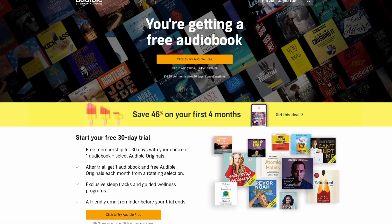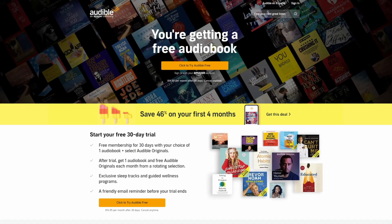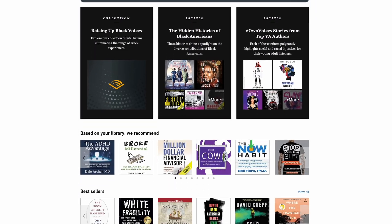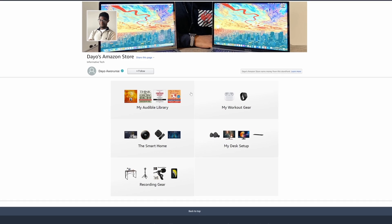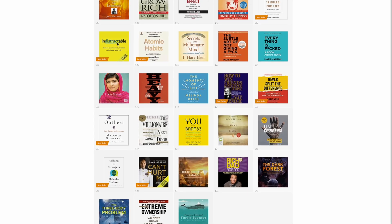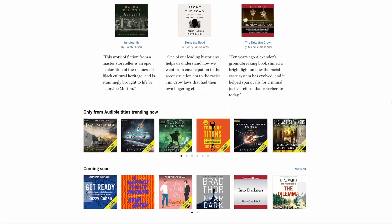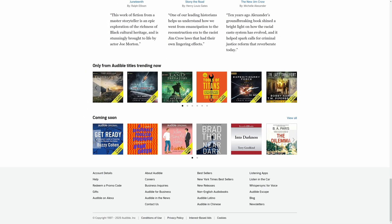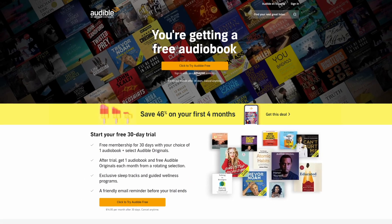If you're wondering what to listen to on the go, check out Audible. Audible is a free app that offers thousands of titles, and each month you get a free audiobook to choose from. Audible also has podcasts, guided wellness programs, comedy, and original content. I've been an Audible subscriber since 2017 and find it a great way to educate myself — whether in the shower, cooking, exercising, driving to work, or just chilling in bed. Sign up today using my link and get a free month and book.